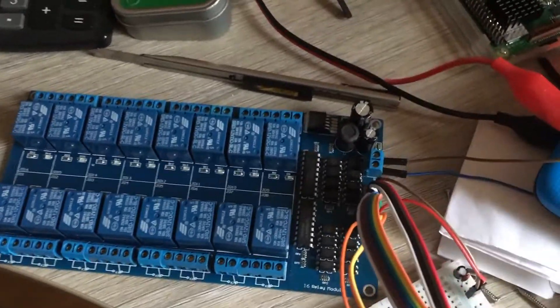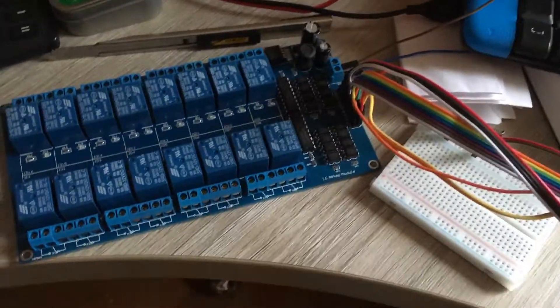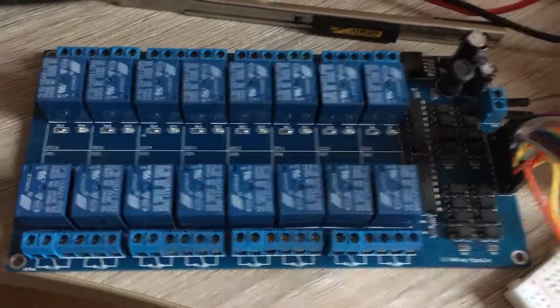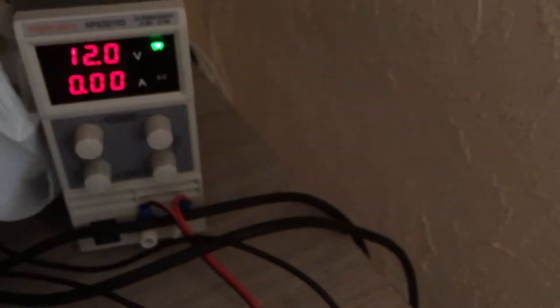Hello everybody, today I'm gonna show you a musical instrument made from relays. So we have 16 relays, a relay module, Arduino Nano, 12 volts power supply, and some code.